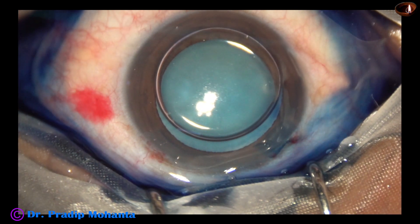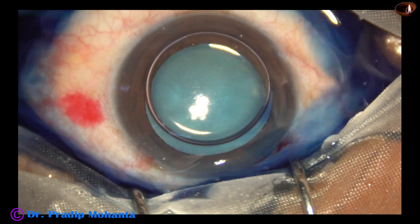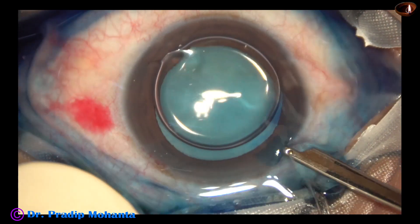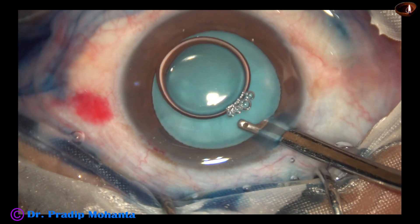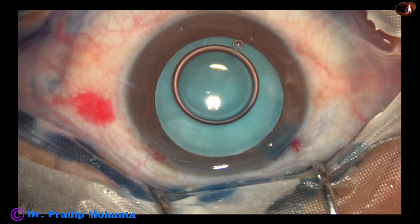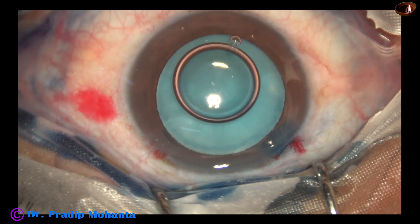Adrenaline is used to maintain the dilatation of the pupil. The dye is washed out using BSS. If we wash the dye out, there is uniform staining all around.